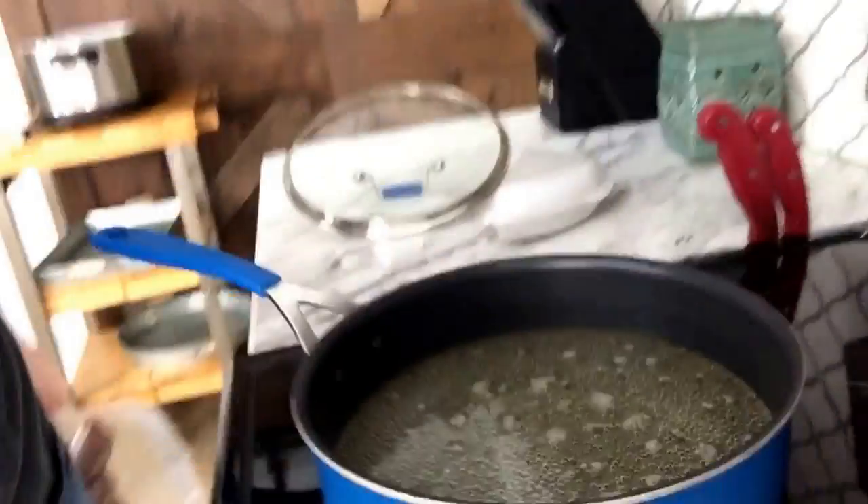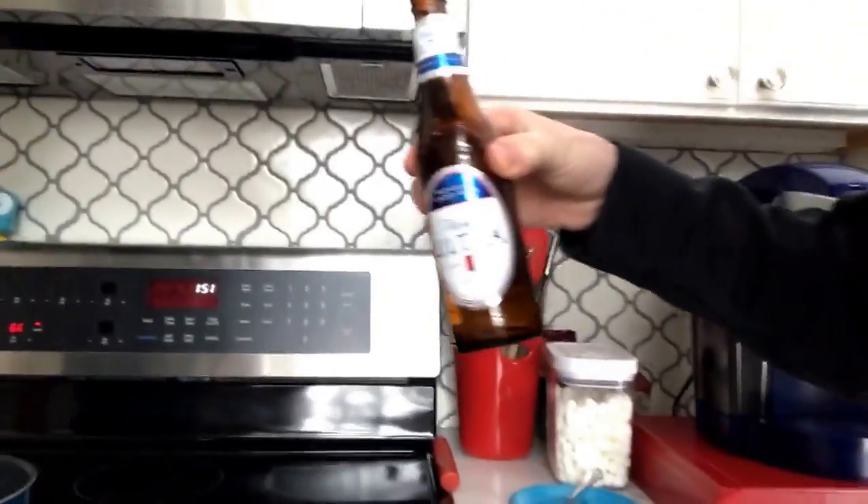So we got a pan right here. We filled it up with some of that beer — we also drank some of it, it's pretty good. And we got that on 6.0, so we'll get back to you guys when we get these brats cooking.